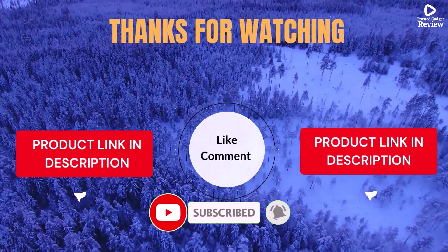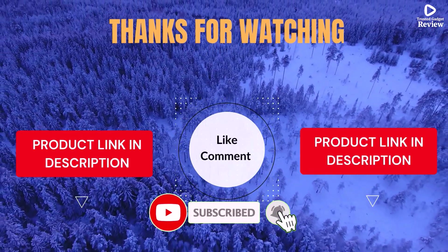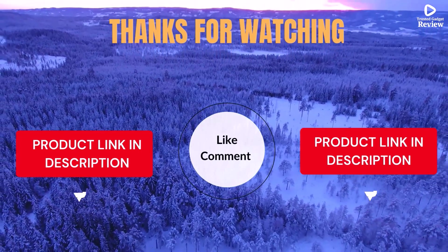Life's short — enjoy it with cool gadgets that make life easier. We've done the personal research to save you time and money. Our top 5 picks are handpicked based on ratings, reviews, quality, and durability to help you choose the best.